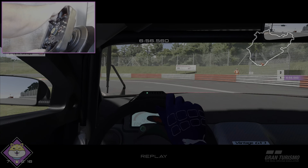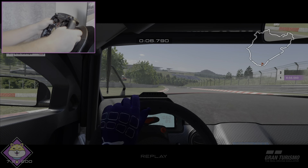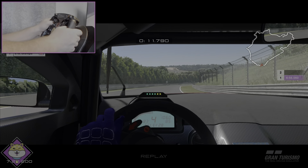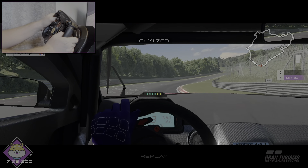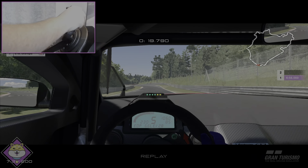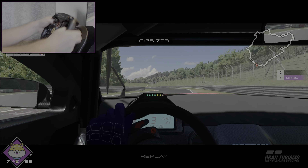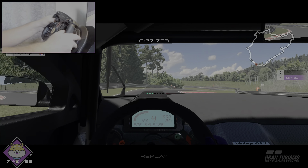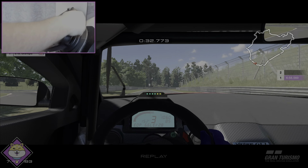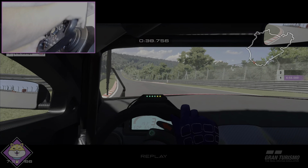Here we go — what a start... actually, oh no. I've had a shocker of an installation lap and I think I know why. The diameter of the formula wheel is much, much greater than the open wheel we used previously, and it does affect your steering quite a bit. This wheel rim is far more accurate, but...